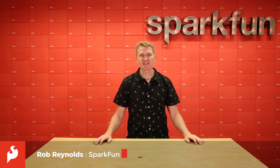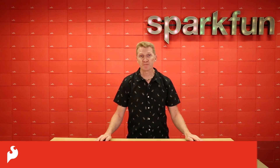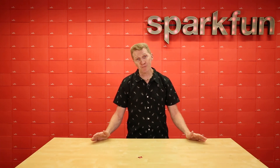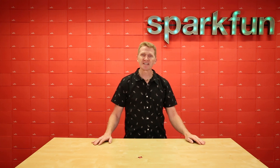Hi there Spark fans, Rob Reynolds here. If you've been to our website more than twice, chances are you know about the BME280 humidity, pressure and temperature sensor. And if you know about it, chances are you love it. But if you don't know about it, now's your chance to learn about it quickly and easily, because we are happy to introduce the SparkFun Quick Atmospheric Sensor Breakout.